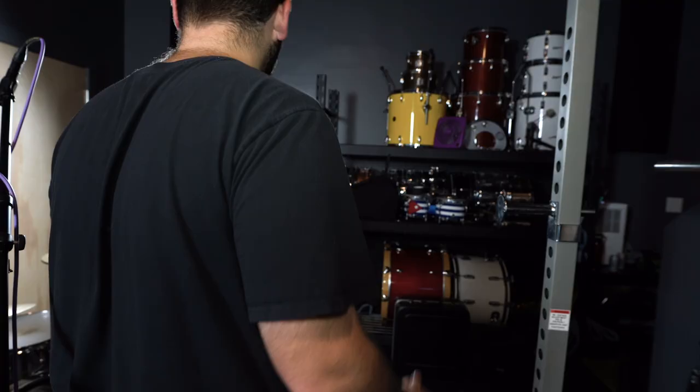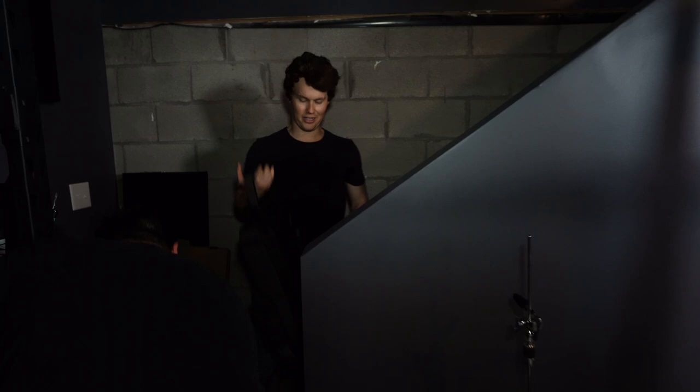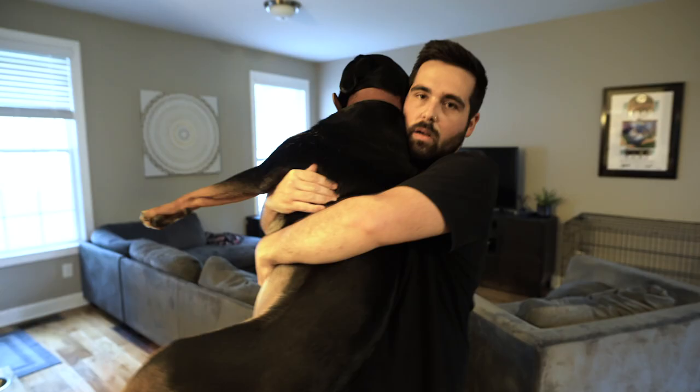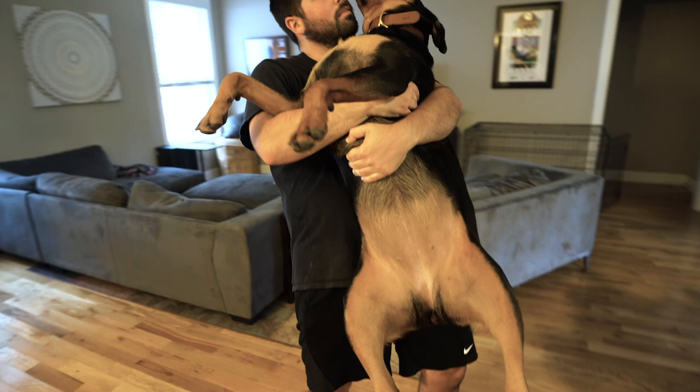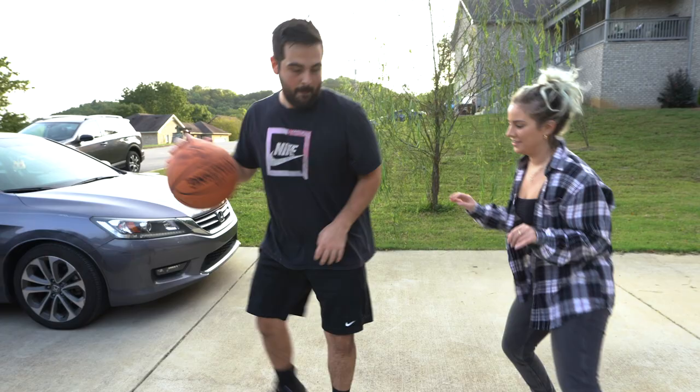Thank you so much for coming by. Thanks for having me. Jeff Randall — the man, the myth, the legend. No chops. Connor Dennis, thanks for having me. It was fun, man. Trying not to get attacked by the dogs on the way out. We got Billy being carried.